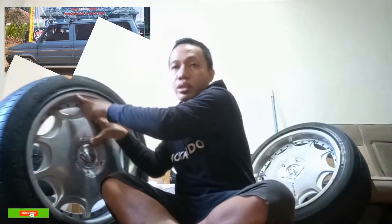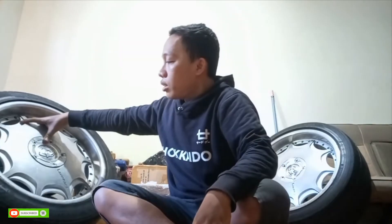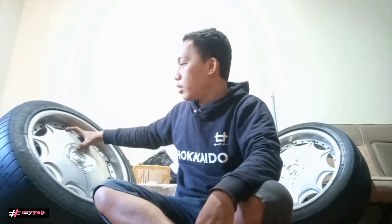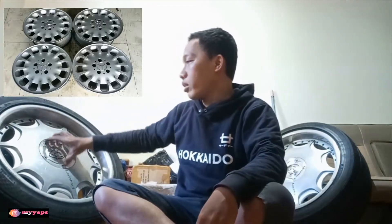So this velg, if installed on the Jazz for example — the ET-30 when flipped makes it almost flush with the fender. It's not too recessed — it is slightly inset but not by much, not too deep. And for the design, it's like a spider web pattern.